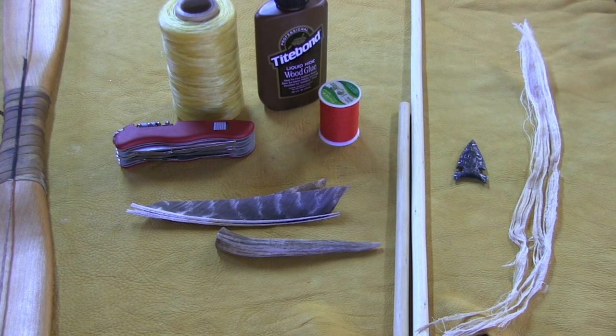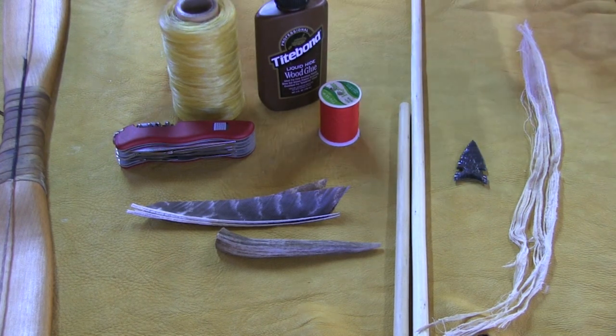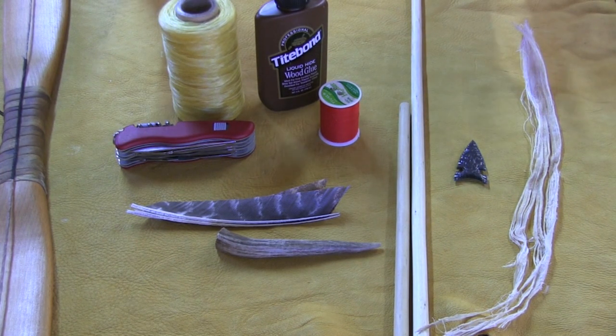In order to replicate a very deadly and lethal primitive hunting arrow, there are a few items and tools, both primitive and modern, that I like to use to complete the task at hand. I want to go over these right now. Keep in mind that I actually process most of this stuff off-camera and off-set in order to cut down on film time.